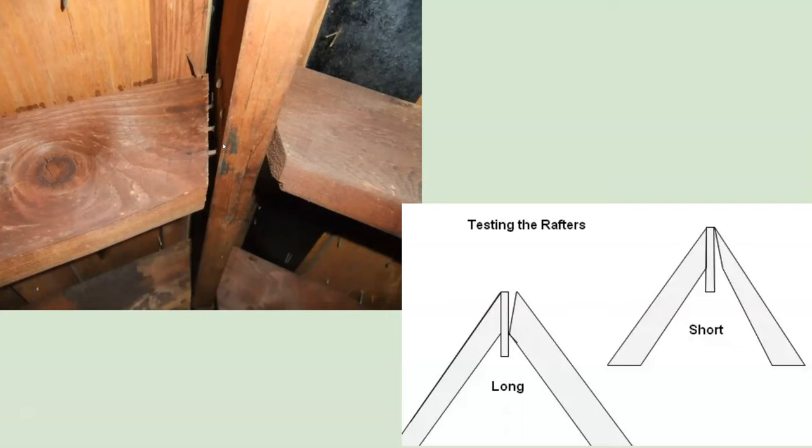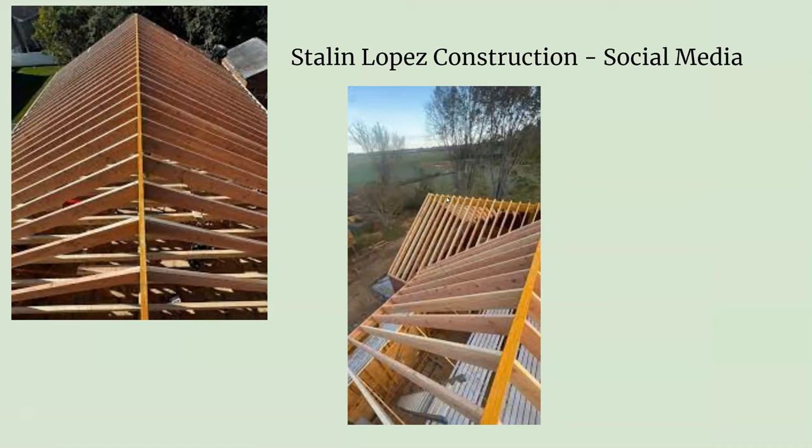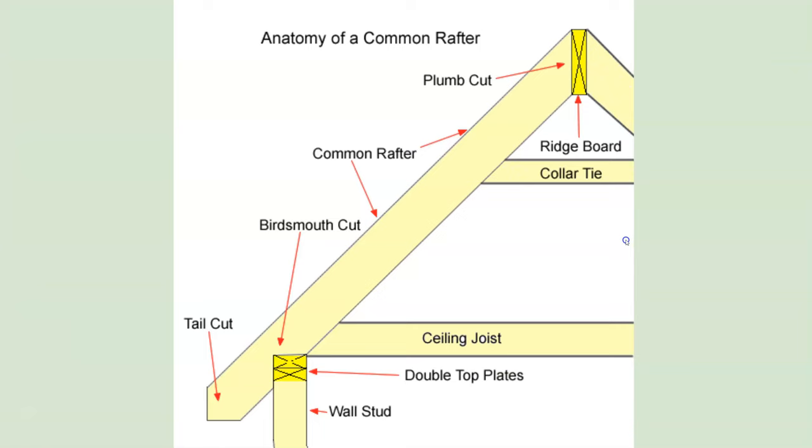Look how bad these rafters are attached. When you attach your rafters to the ridge, you want it nice and tight. This one is way too long — it's open at the top but touching the bottom. When a rafter is too short, it touches the top and is open at the bottom. These are unacceptable cuts for framing. Staling Lopez Construction posts really nice work on social media — look how straight that ridge is and how all those rafters are cut really nice and tight. That's what you want.